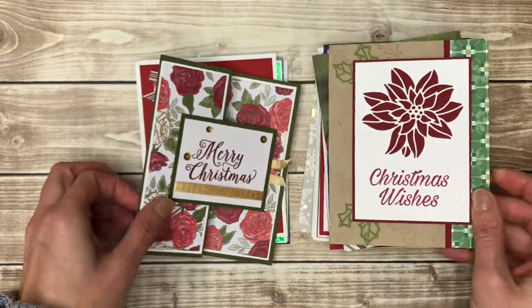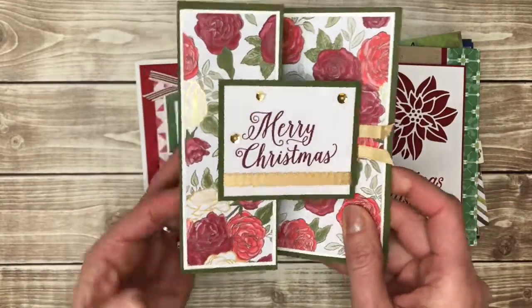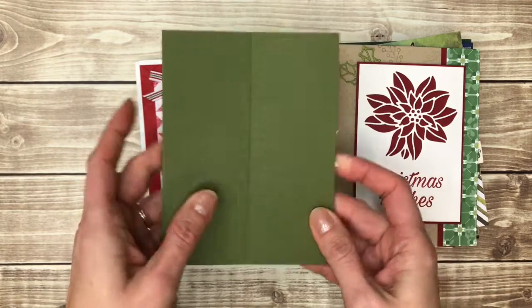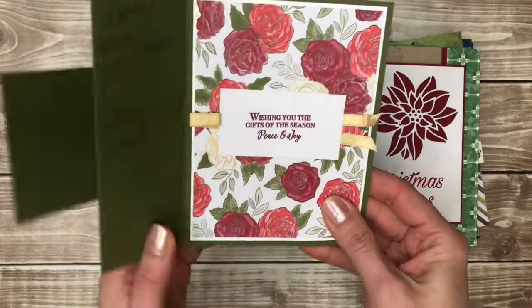More traditional colors. Here's another fun fold — an easy one where you just take your card base like you normally would make a card, and fold this back to your fold. And there you go.